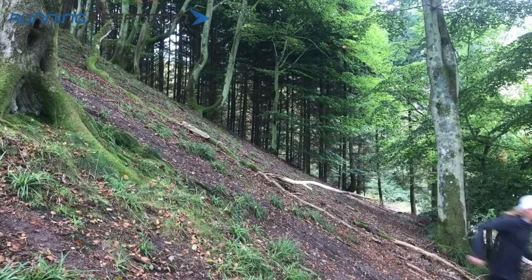Overall, this Montrail Trans Alps FKT 3 is a fantastic trail shoe, which is ready for an adventure in the most challenging conditions.